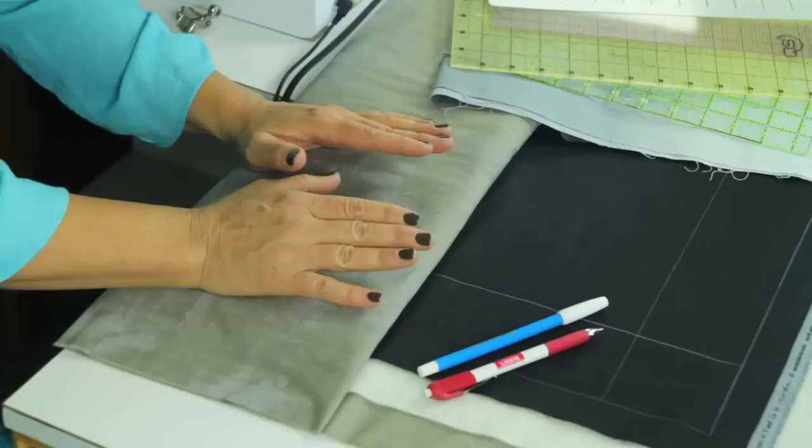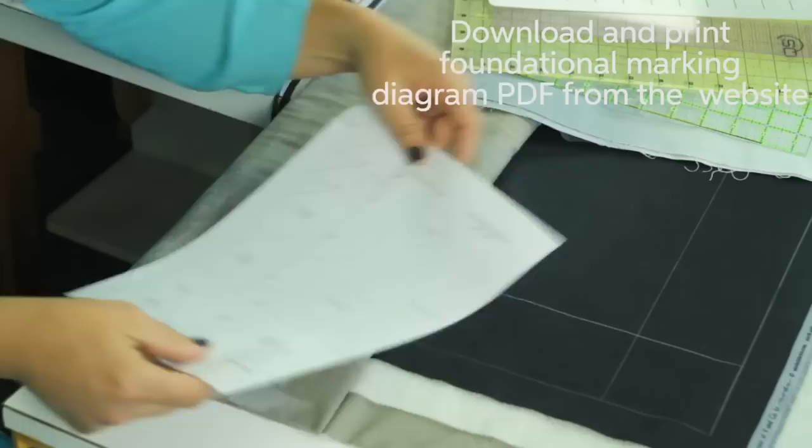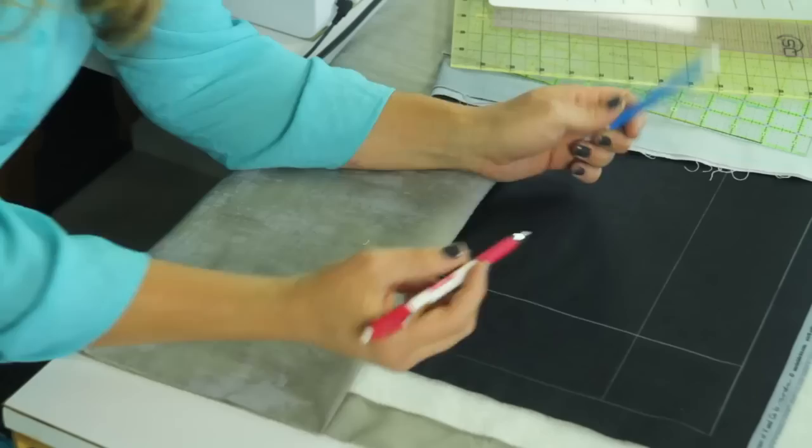For the dark fabrics, I'm going to talk about marking, because that's going to be the first part of the process. We want to really prepare our quilt top by marking the foundational marking diagram. You're going to first and foremost want to print out your foundational marking diagram, which looks like this, and keep it handy so you can refer to it when you begin marking your project.